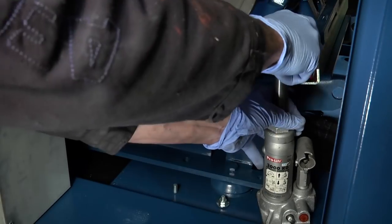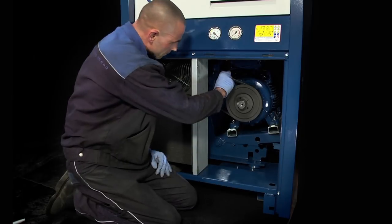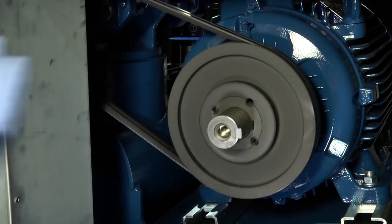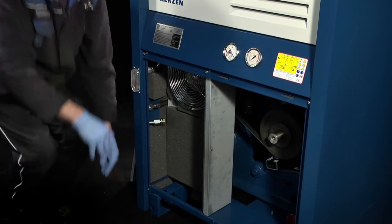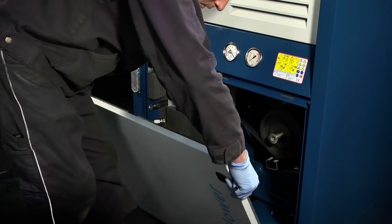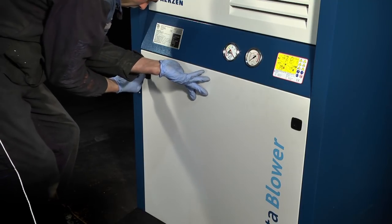Remove the jack and the red adapter bar and keep safe for future belt changes. Refit the guards to ensure all moving parts are covered. The isolator can now be unlocked, permits removed if necessary, and the machine run safely.